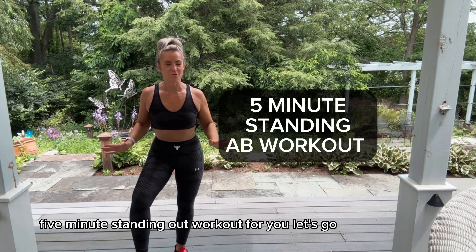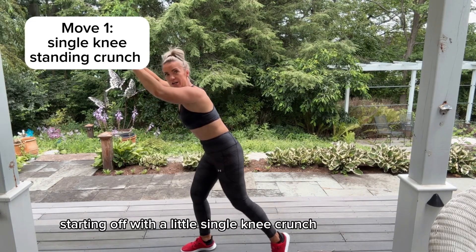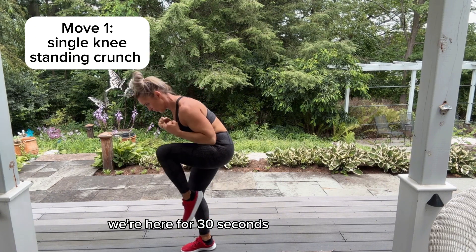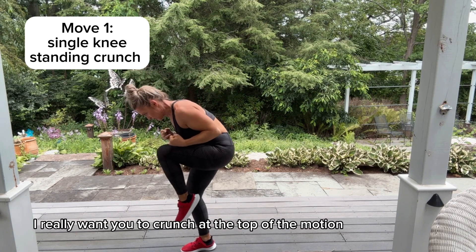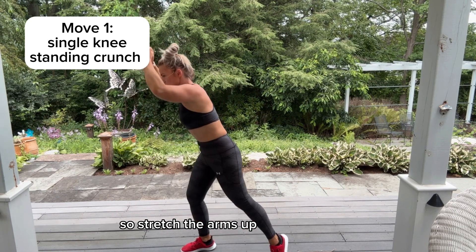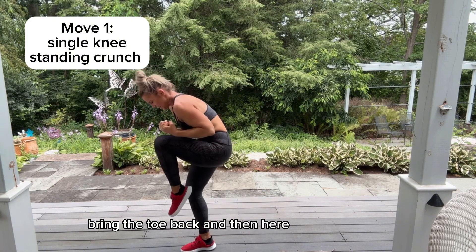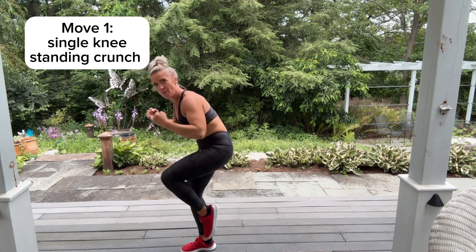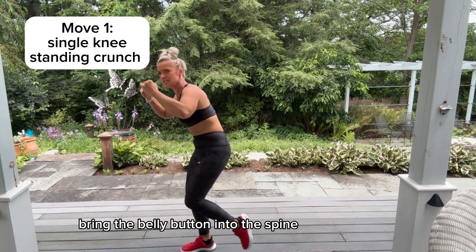Five minutes standing out workout for you, let's go. Starting off with a single knee crunch — we're here for 30 seconds. I really want your crunch at the top of the motion, so stretch the arms up, bring the toe back, then bring them both in, round the back, bring the belly button into the spine.